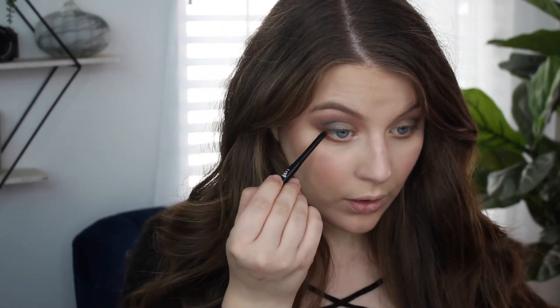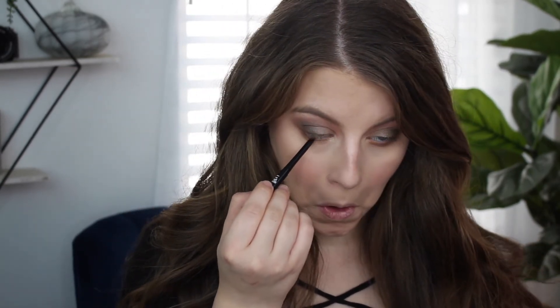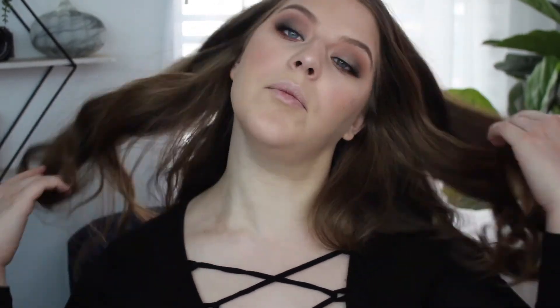I'm going to take the Sisters eyeliner and line my lower waterline with that. For lashes I'm taking Ball Switch. The lashes are okay — I'm not crazy about them. I found them a little hard to apply, and for a lash this thin the band should have been easier to maneuver. I feel like eyeliner would make these look a little better. They're not bad, just definitely not my favorite lashes I've ever tried. And that's the complete eye look.